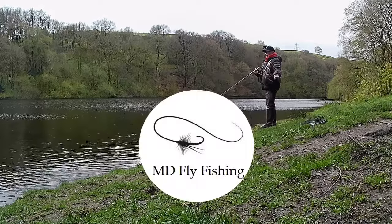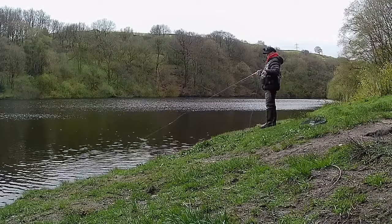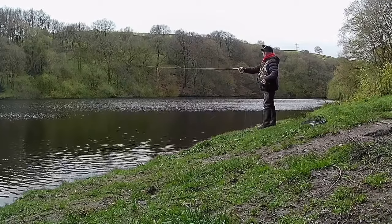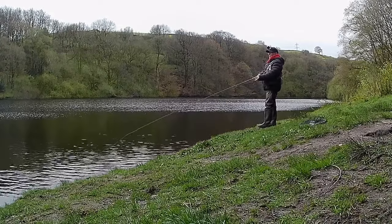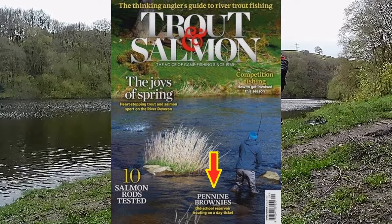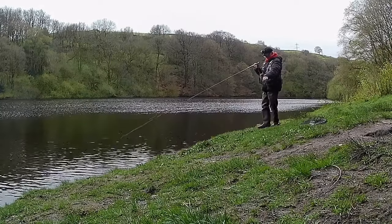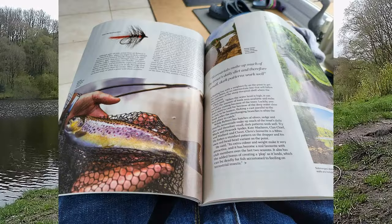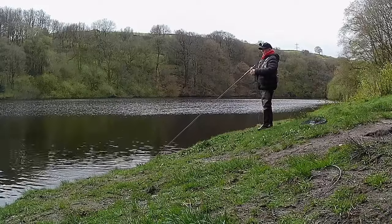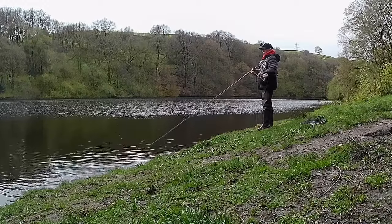Hi everybody, welcome back to MD Fly Fishing. I managed to get out for a couple of hours on Friday, went out to my local water of Ryburn, the home of Rippenden Fly Fishers. Not a lot of people know about this water — it's got 38 members — but after this month's issue of Trout and Salmon, one of their writers came out and was so impressed he wrote a seven-page article with pictures and information. He also got fish and chips whilst out here.